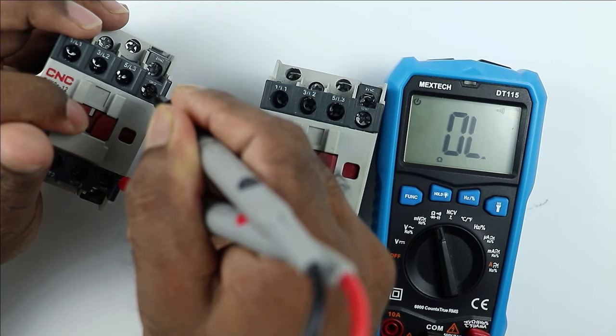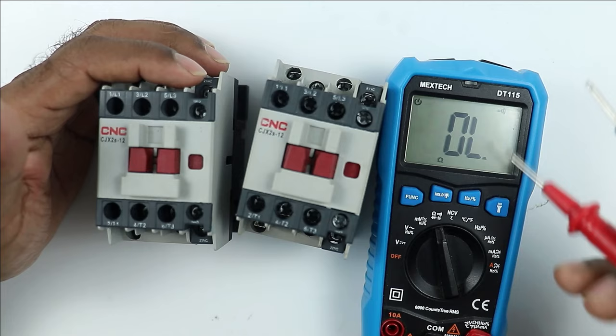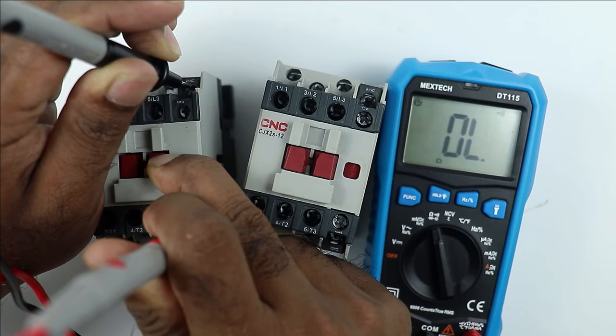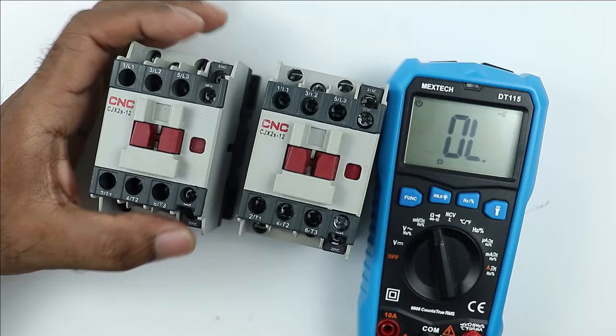For the NC contact, connect the probes — since NC is normally closed, you will hear the continuity sound directly, meaning resistance is very low. When I operate the contactor by pressing the plunger, the continuity is lost. On releasing, continuity returns. This means the NC contact is absolutely proper. If there are no changes in continuity even when you press the plunger, the NC contact has a fault — meaning the contact is not proper.